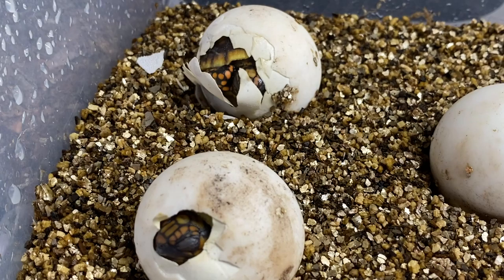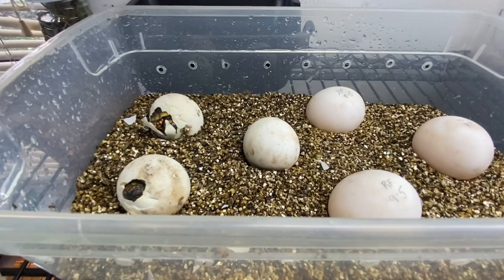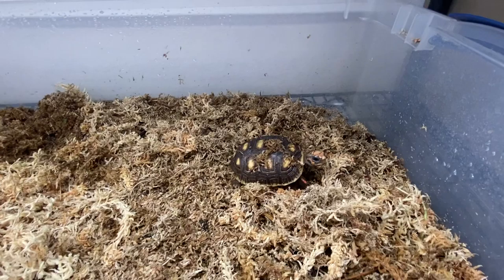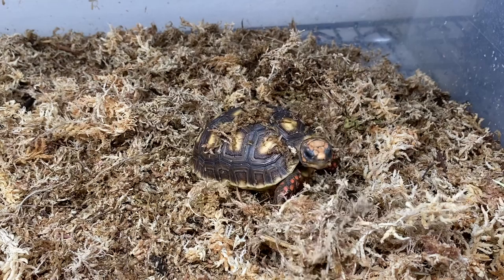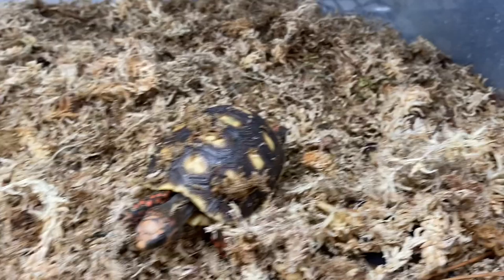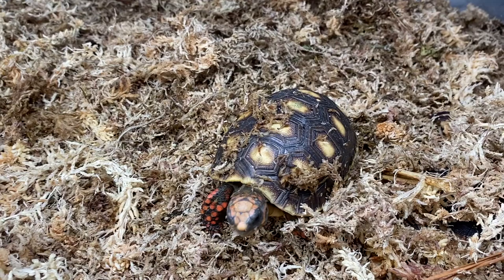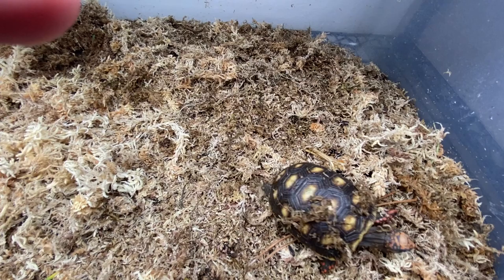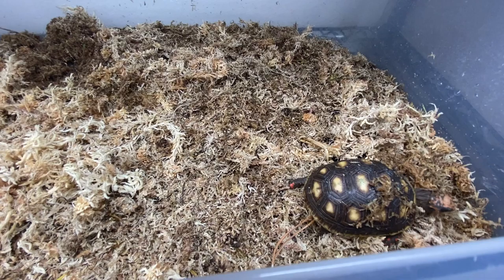Thanks for watching — figured I'd do a short little video of some redfoots hatching out. If you want to see what tortoises I currently have available, please visit my website at southernreptiles.net. You can also visit my Facebook at facebook.com/southernreptiles and Instagram at instagram.com/thesouthernreptiles. I currently have plenty of species for sale: redfoots, elongated, marginated, Central American wood turtles, eastern hermans. I also have some juvenile hermans and sub-adult Russian tortoises. Feel free to email me through my website or private message me on Facebook or Instagram. Have a good night!